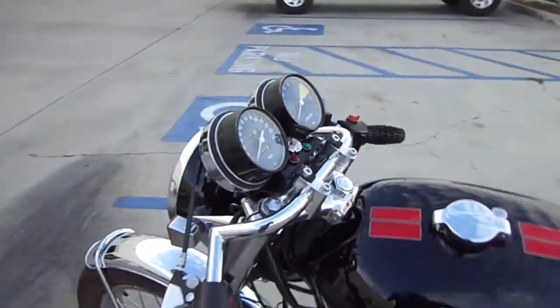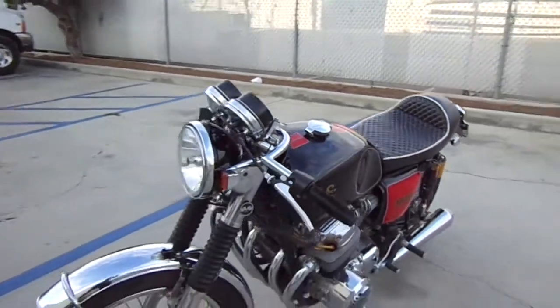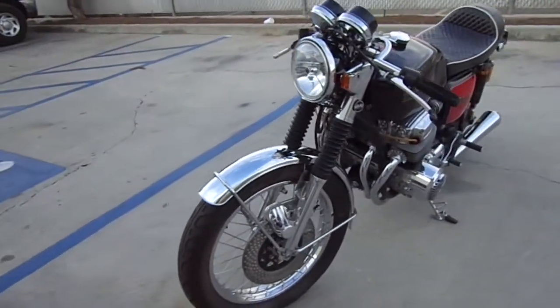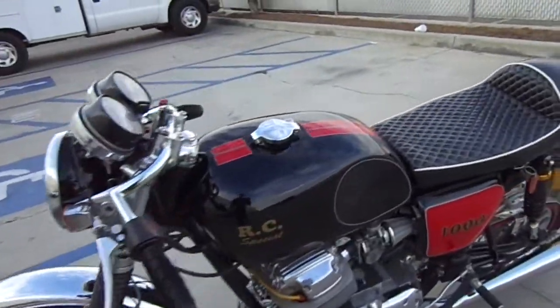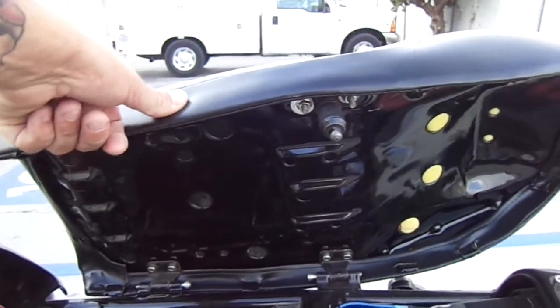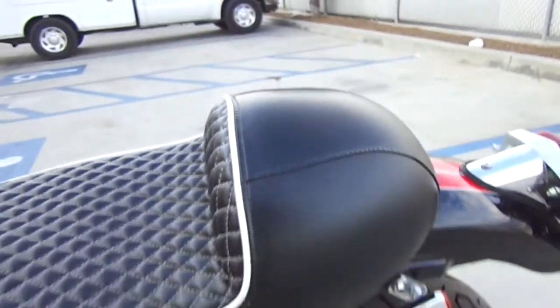So you can have a look at this again — I'll walk around it. The seat locks with the original seat lock. Looks cool, huh? So there you go — the RC1000.